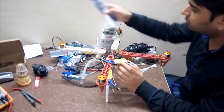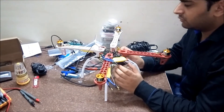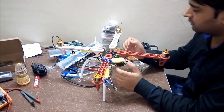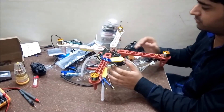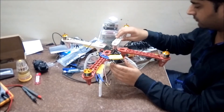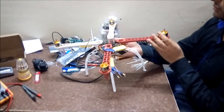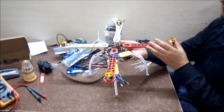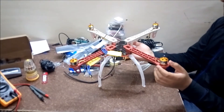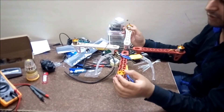Next, we will connect the propellers — two clockwise and two counterclockwise. Before connecting the propellers you have to decide whether you are going to use the plus configuration or X configuration; there are two configurations for this quadcopter. Plus means the quadcopter is oriented in a plus position and X means it is oriented diagonally. According to the configuration, we will mount the propellers and also set the rotation of the motors.